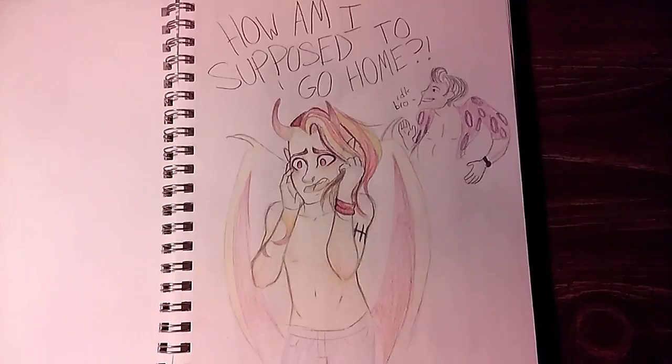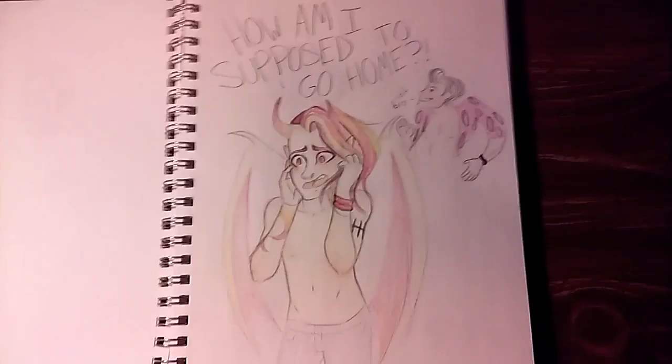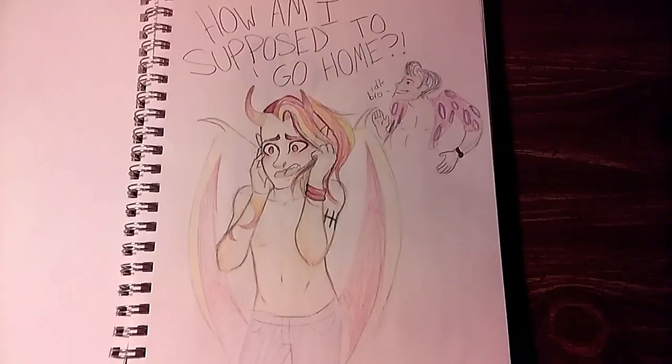Here's a sneak peek bit of concept art for the next episode. Here's L.B. freaking out, because he's in the earthly dimension and not his own demon dimension. So he's like, 'How am I supposed to go home?' And Darren — this is my favorite part — he's like, 'IDK, bro. IDK.'